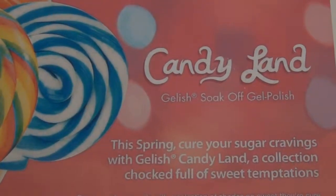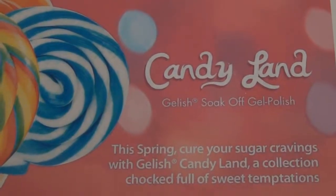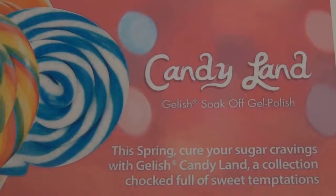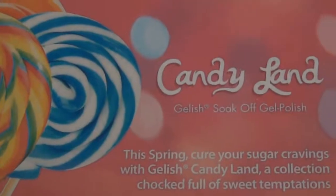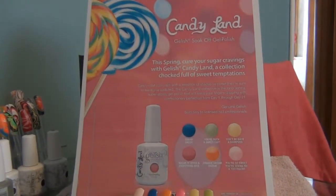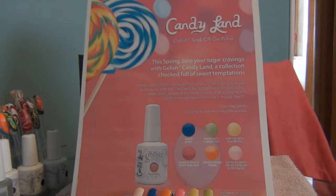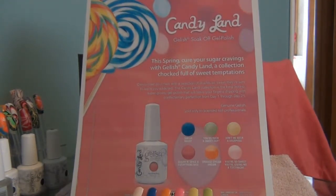This spring, cure your sugar cravings with Jellish Candyland, a collection chocked full of sweet temptations. The Jellish Candyland Soak Off Gel Collection comes in six fantastic perky colors for spring.